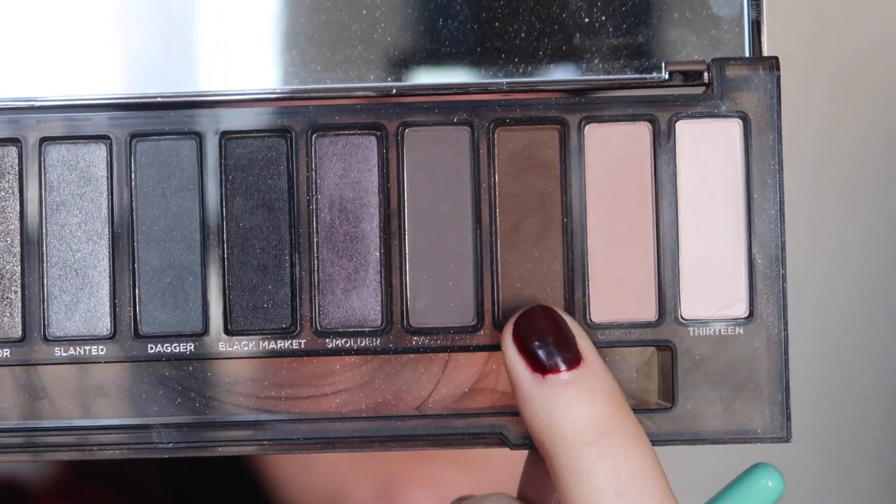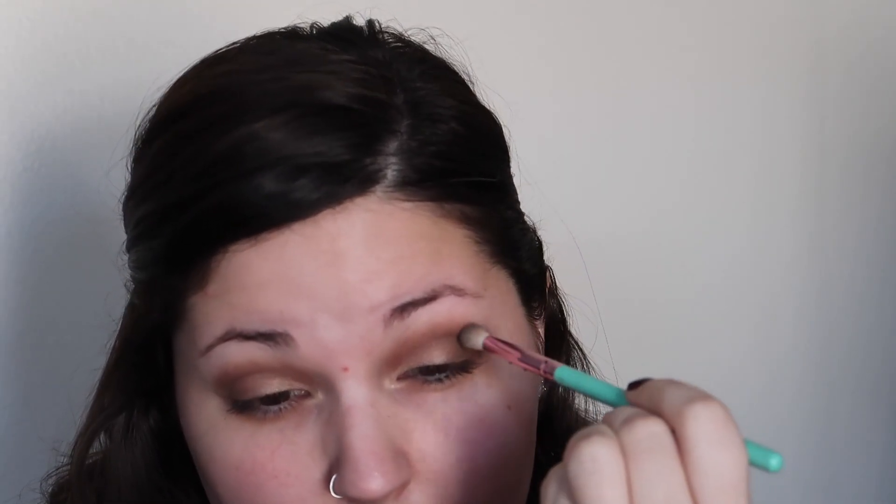This next one is one of my favorite shades. We're then going to take the shade Whiskey from the Naked Smoky palette and lightly put that on the outer third of our eye, blending it up into the outer portion of our crease as well. You don't need a lot of product with this color — it is very, very pigmented, but it blends so beautifully and just adds extra dimension to the outer part of the eye.